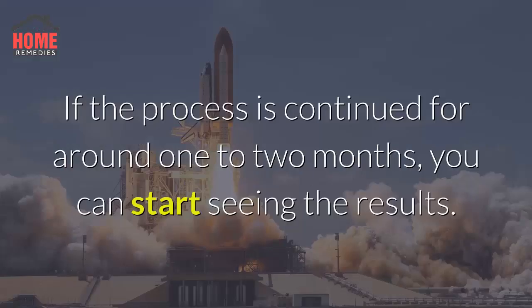If the process is continued for around 1–2 months, you can start seeing the results.